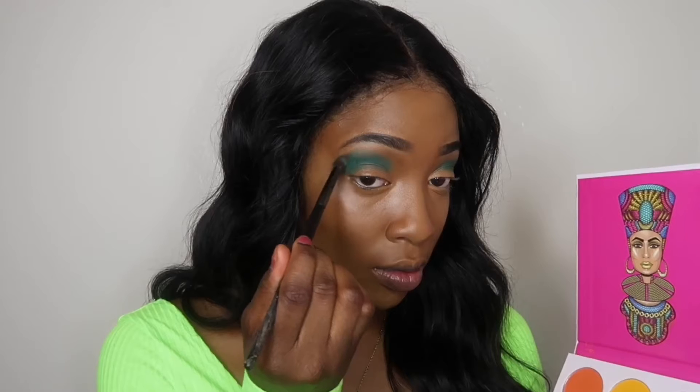I'm going to place this brown color just at the edge of that blue, just to kind of blend it out into my skin tone to make it look well-blended. After that I'm going to take my LA Girl pro concealer and try to create a cut crease — I love my cut creases nowadays.